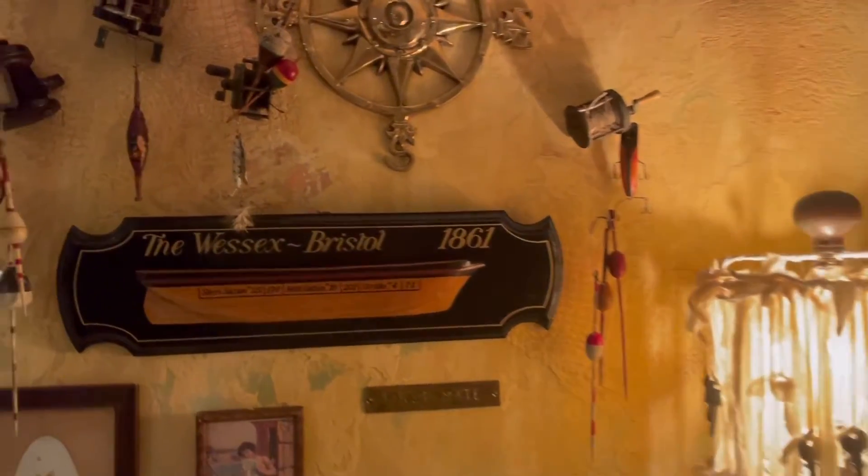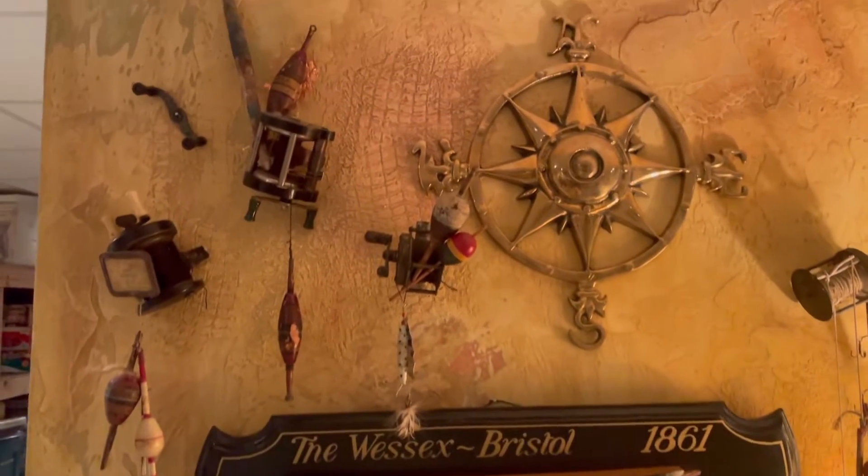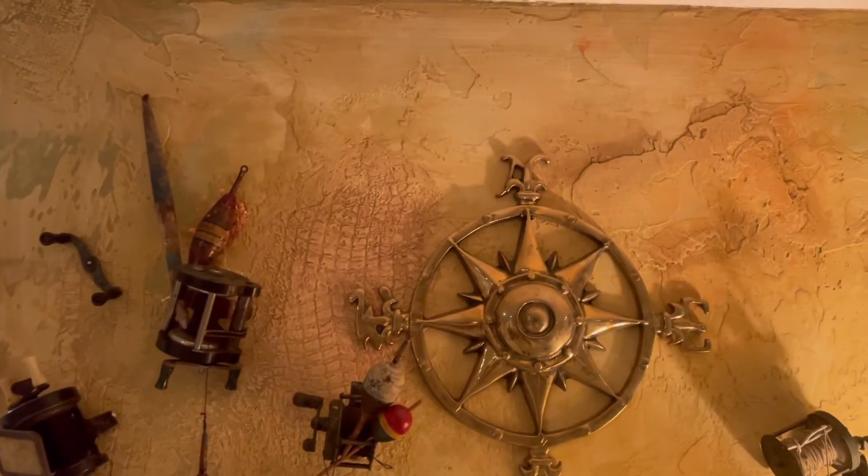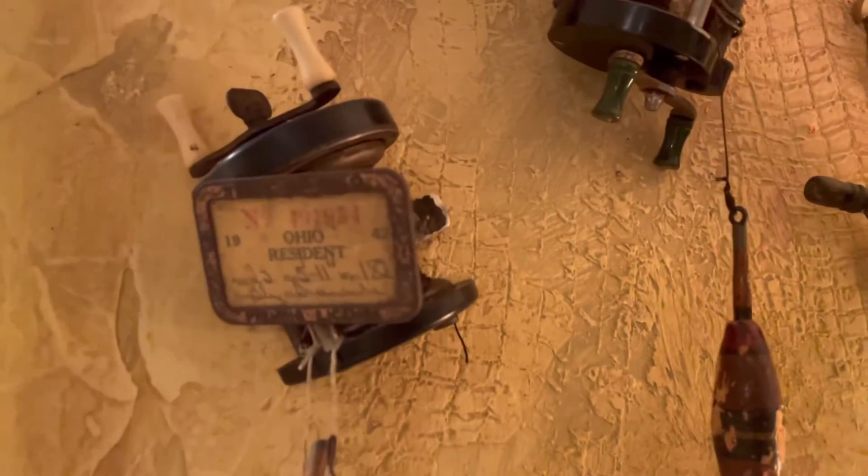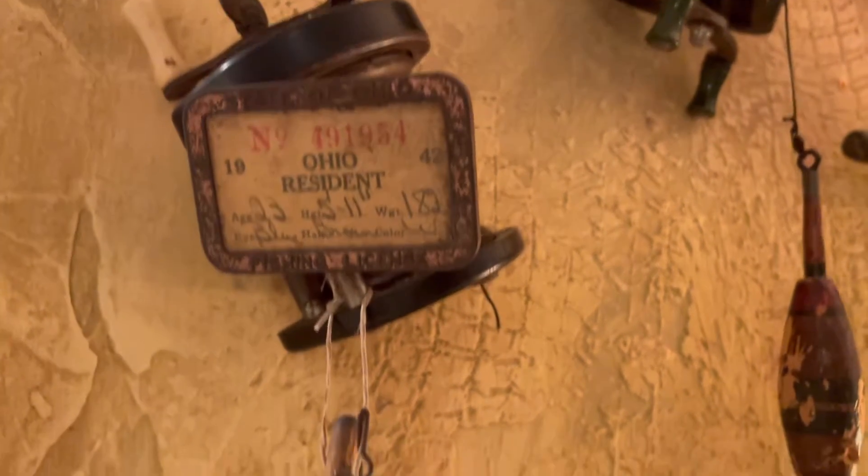Welcome to my nautical slash paint decor — and don't look at my storage room to the left! I've collected a handful of fishing reels; they have the look.